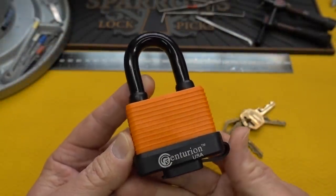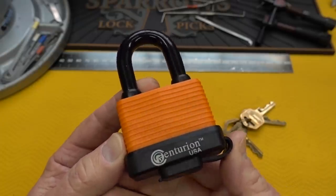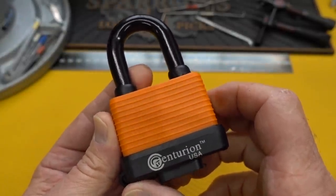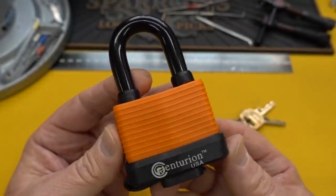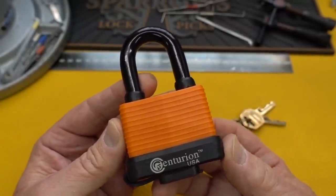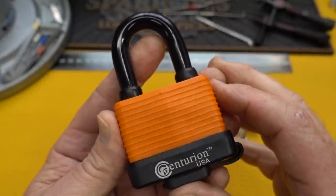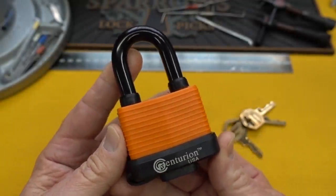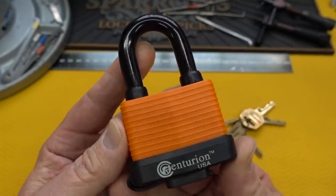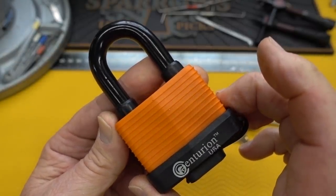If you're hunting padlocks to pick and you type in 'high-security padlock' on eBay, more often than not these Centurions show up. I've always avoided them - they're only about 15 bucks and they just didn't look impressive. At that price point I figured there wasn't anything too impressive about them. But a couple of you have alluded to the possibility there may be more than meets the eye, that they may contain security pins. So I popped for 15 bucks and we're going to find out.